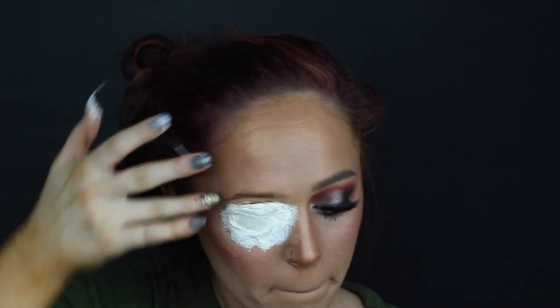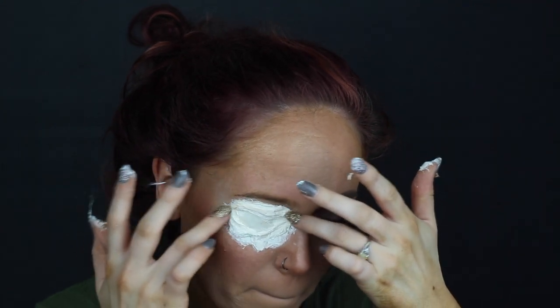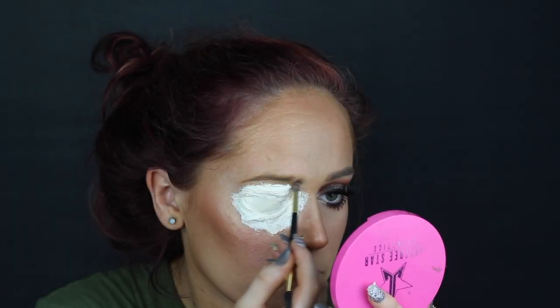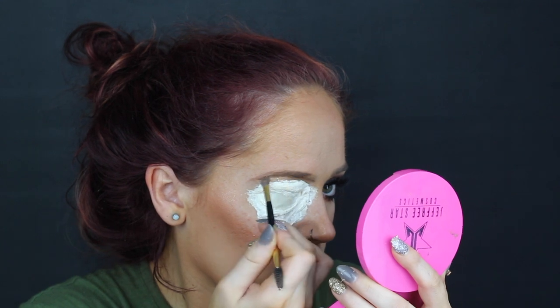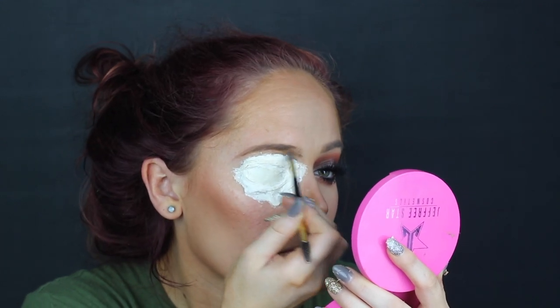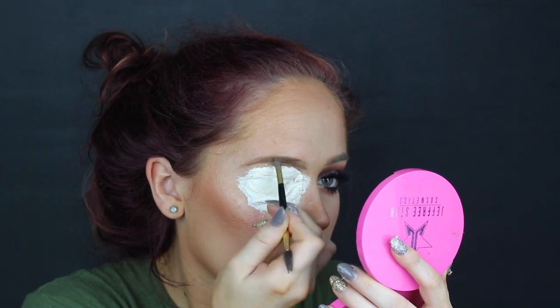See how much better that looks? It's not nearly as big as it was before. Right here I'm just trying to lightly remove the liquid latex that I got in my eyebrow — don't get it in your eyebrows or else you may not have eyebrow hair. Now I am applying my eyebrow pomade to my other brow, which again I should have done before, but your girl messes up. It happens.